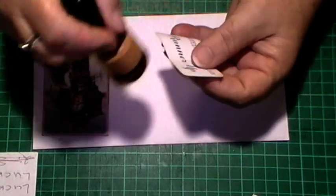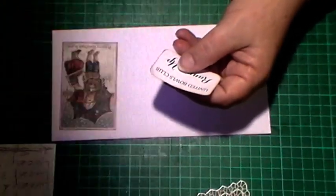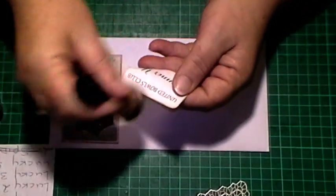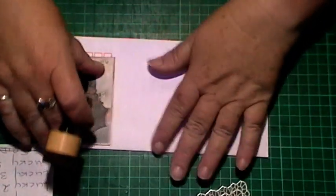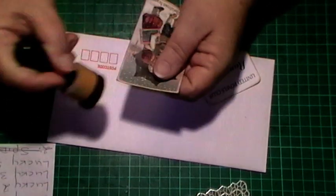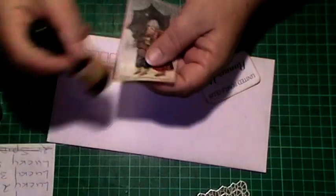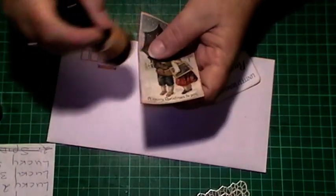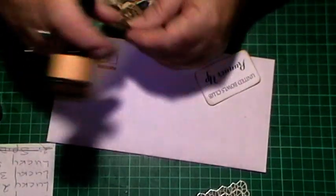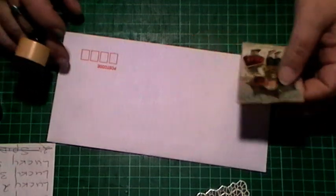So once I've cut them out and rounded the end edges, I just go around with a little bit of inking. I just ink the edges of them. This is just Tim Holtz - I think Ranger Vintage Photo - this one here that I'm using, just putting it on with my blending tool.